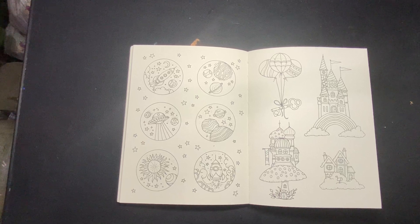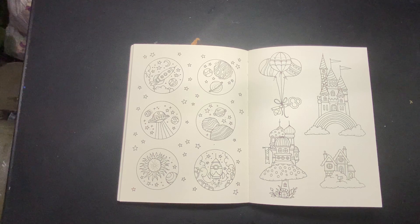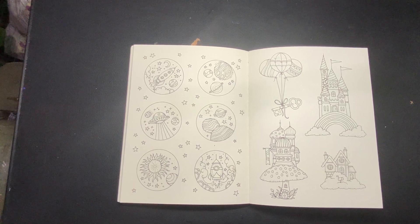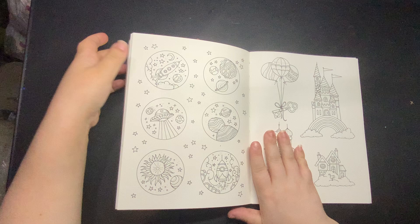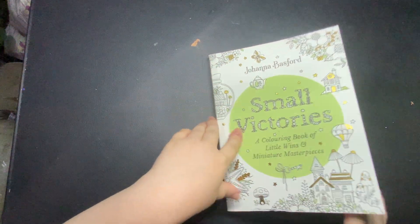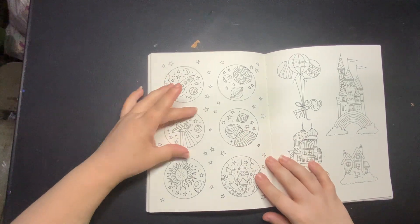Hello everyone, I hope you're all okay. It is officially the start of Spacetember, and I thought I would do a little space page. In case you don't know, this is Johanna Basford's Small Victories, and we're going to do one of the circles.